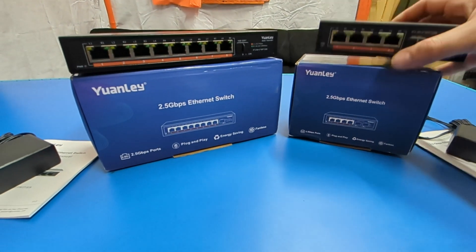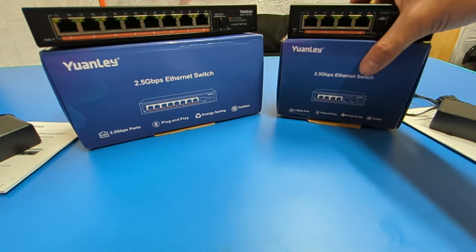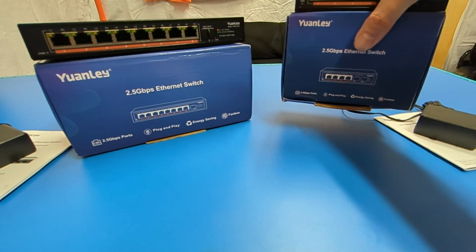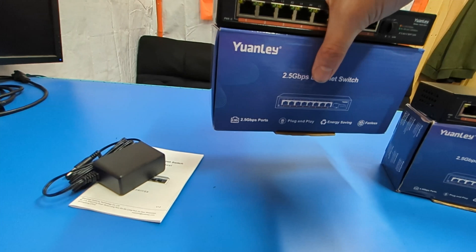He's going to have this deployed in his house along with a smaller 10 gigabit switch. I was setting everything up in the shop — his house isn't done yet — but we got the CPEs up, and he let me keep this for this video because I like this switch so much I went and ordered an 8-port for myself.